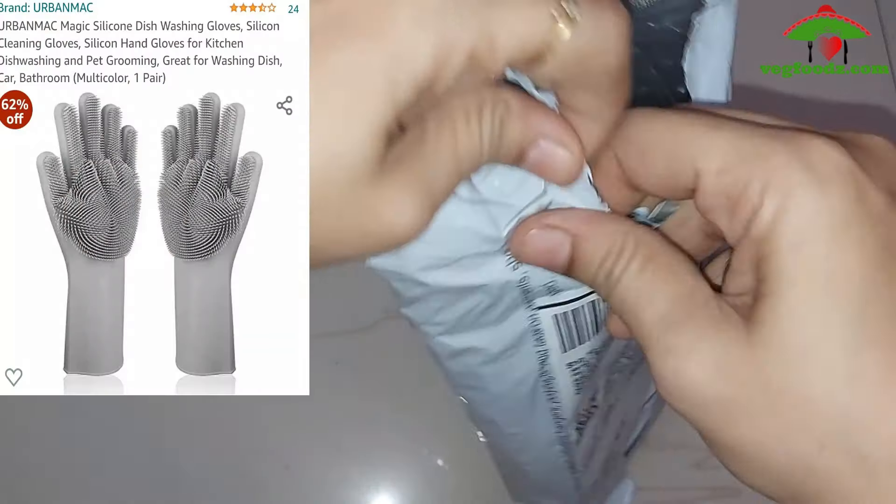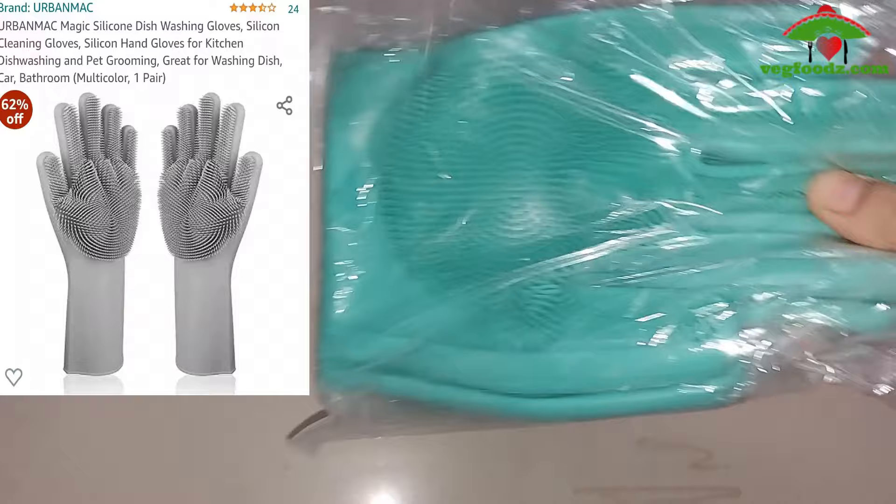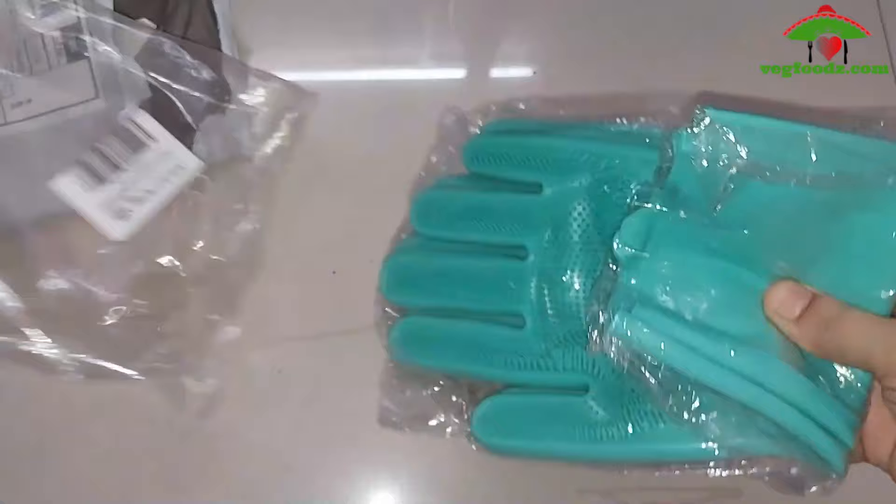Hi guys, I ordered these gloves online from Amazon. I will share the link in the description box. We will see it in the review. The packaging is good — we have 2-2 packing gloves.